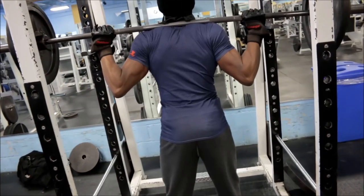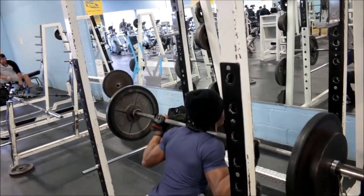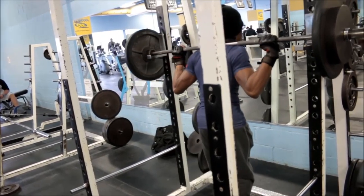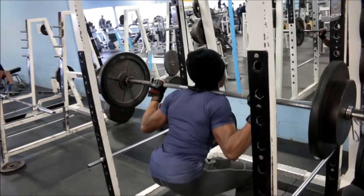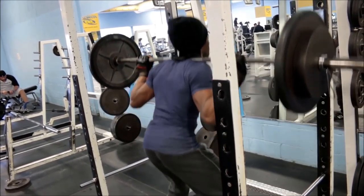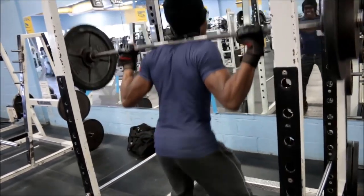Moving on to the squats. I'm just really realizing how great this workout was that day, because I think the next workout after that was complete bullcrap. Anyway, I went up to 185, which is my goal, and look at the speed — the speed is amazing. That was my fifth set, my last set, and I put on 185 and I'm still moving that bar pretty freaking fast. Clearly I could do more than five reps at that weight.